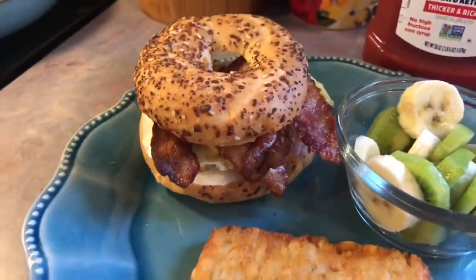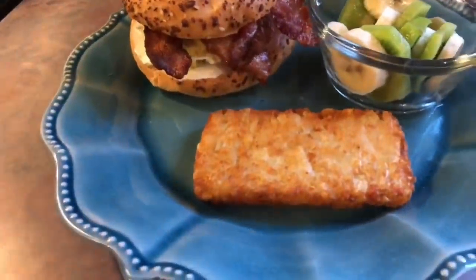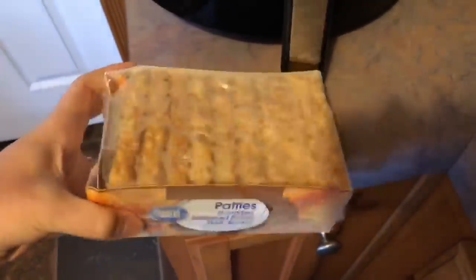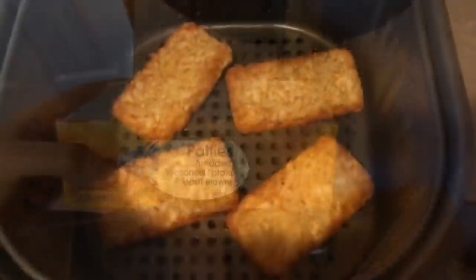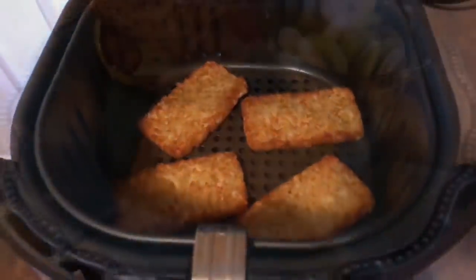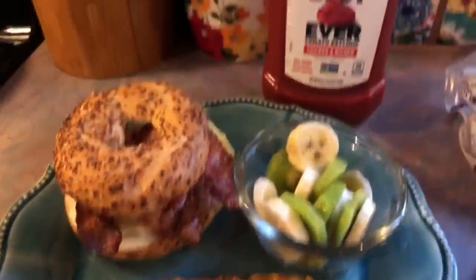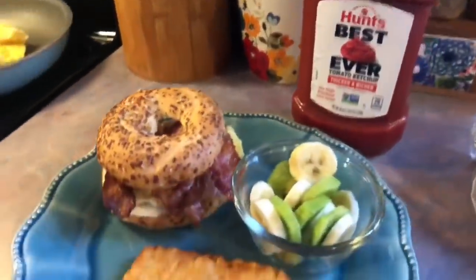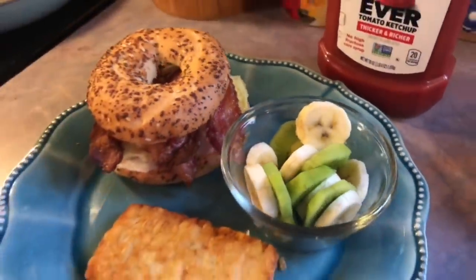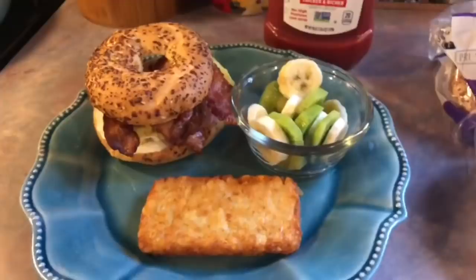To go along with that I also made some hash brown patties — just the ones from the freezer section. I'm using the Great Value ones and I cooked those in my air fryer at 400 degrees for about 13 minutes, flipping halfway through, and they were perfectly crispy. I also have some ketchup of course, and then lastly a little bowl of fruit with some sliced bananas and sliced kiwis.